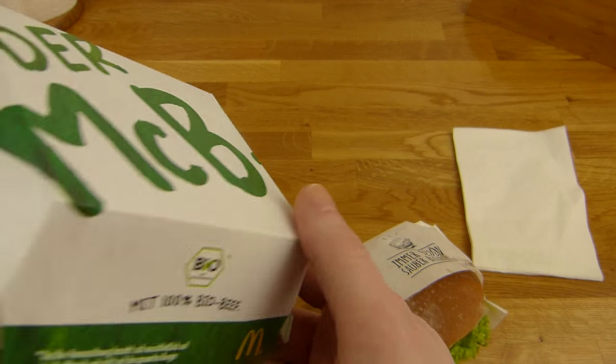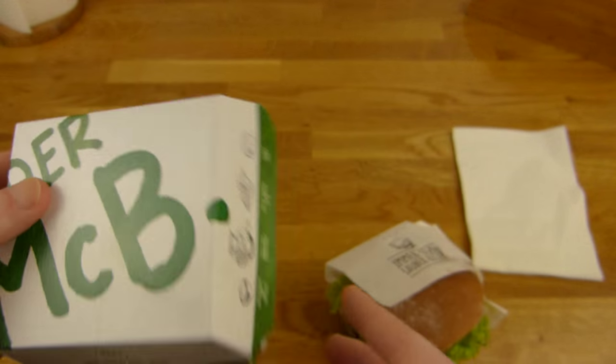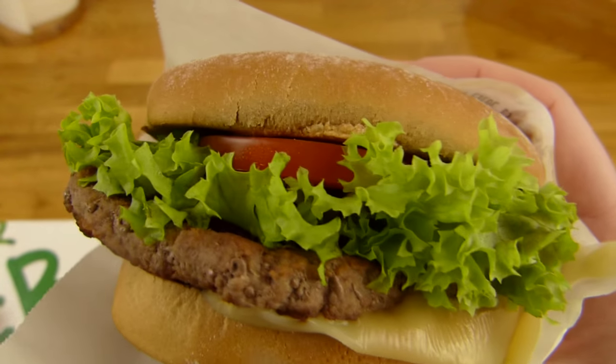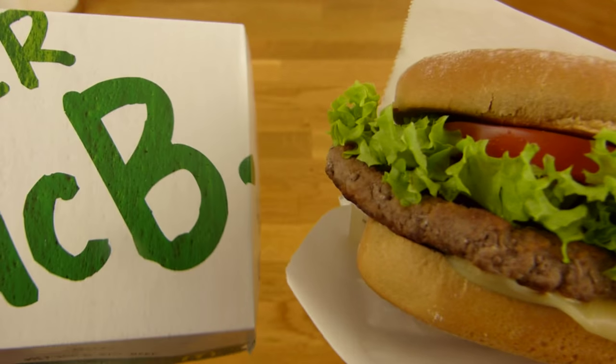There's nothing on the box — it's a very simple box for McDonald's actually. Let me set up a thumbnail shot. And yeah, look at this — this looks really good.